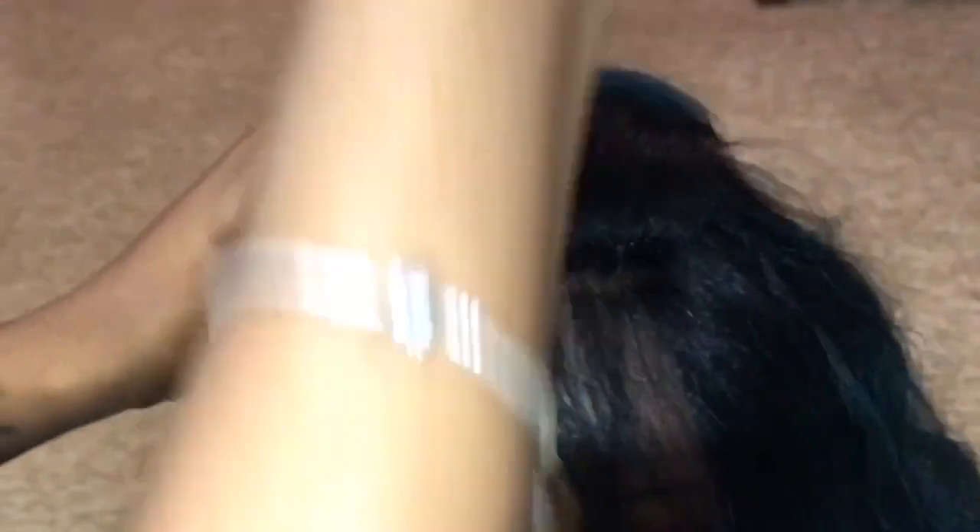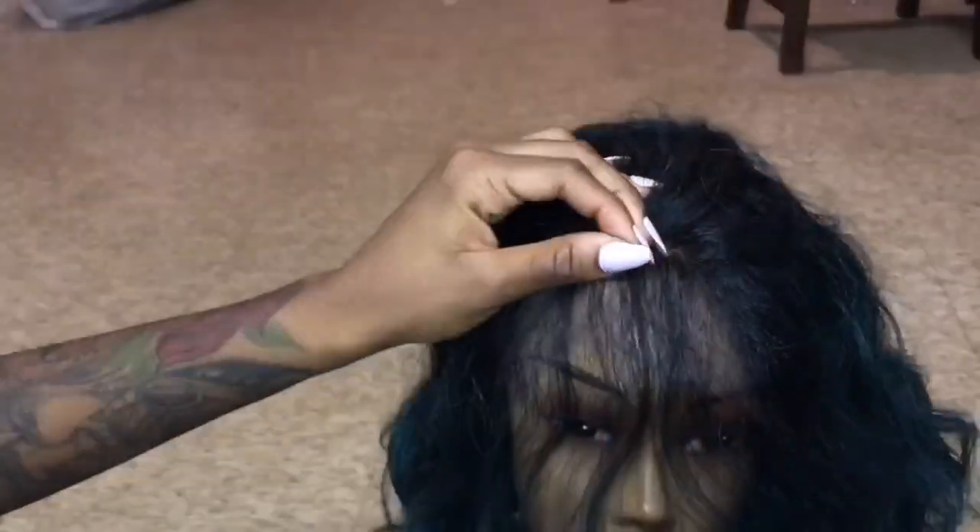I'm going to show you guys how I styled this hair, how I got these two braids in the front, how I made the hair look more realistic. So I'm doing the loop and pull method. Basically what that is, I'm just taking little strands of hair, wrapping around my finger and pulling it out to make this hairline look snatched.